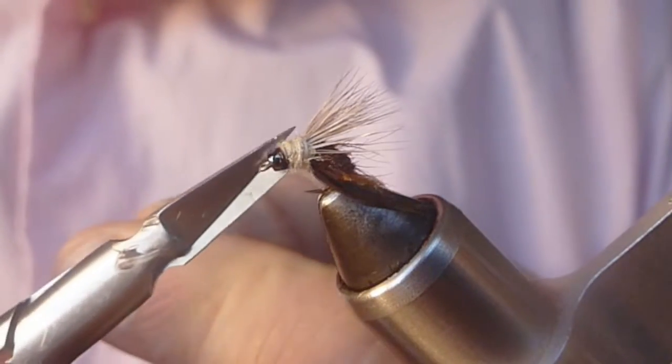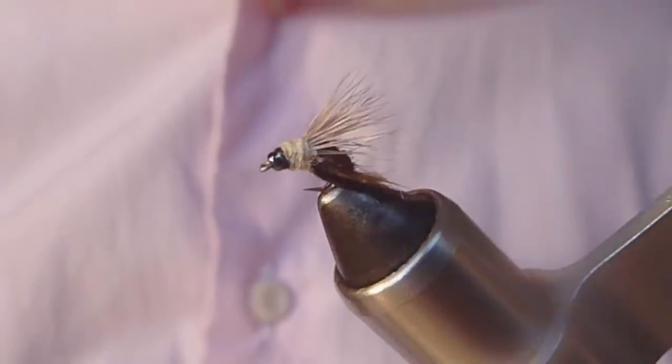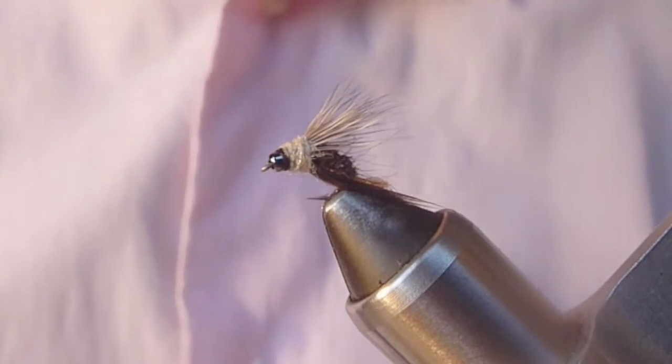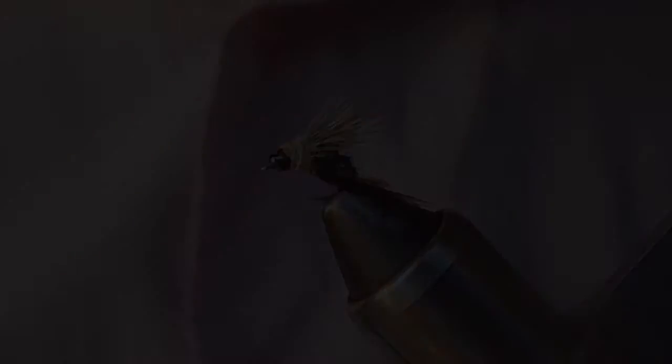Trim that out. I hope you enjoyed this — this is a great pattern. I catch so many fish with this pattern. I hope it ends up in your box and let me know how you do with it. Thanks for watching. I'm going to have some other videos, so I hope you check those out. This is a great little emerger, and I'll catch you in another video. Bye.